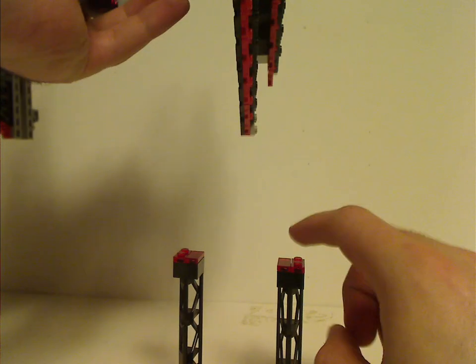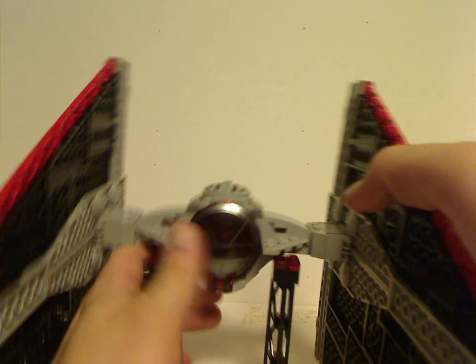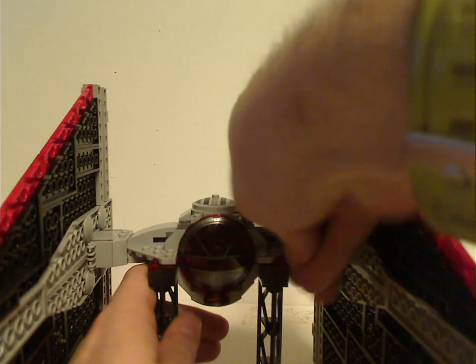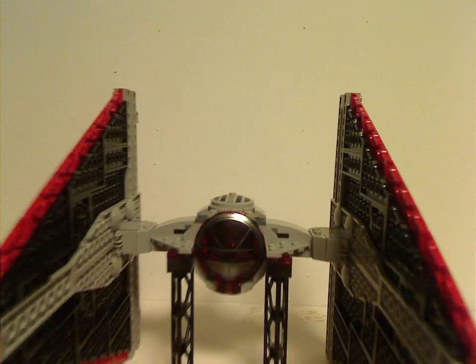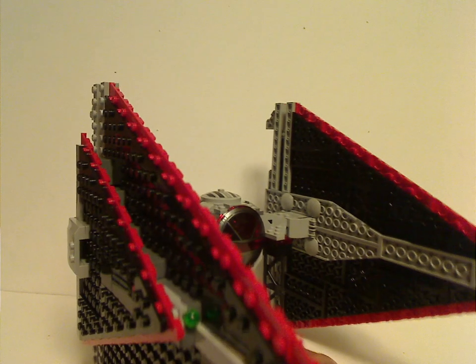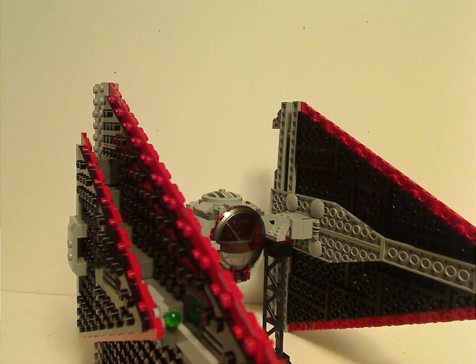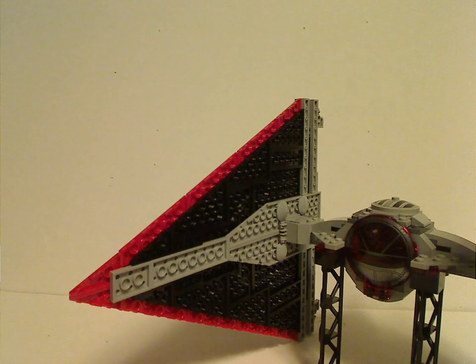Now to put it on the stand — with the studs on there that connect to the plates sticking out — you can rest it on there like so, and it stands up all pretty good. Of course without it the wings would just hang down awkwardly. So at least it's good that they included that, which I barely see them doing with Star Wars ships nowadays.